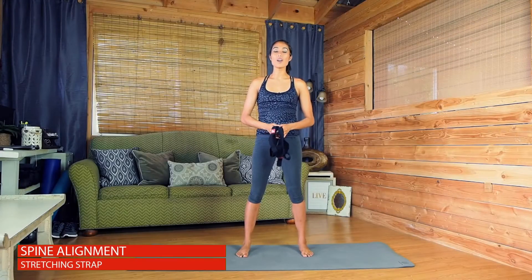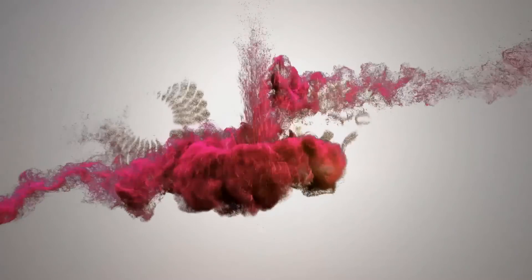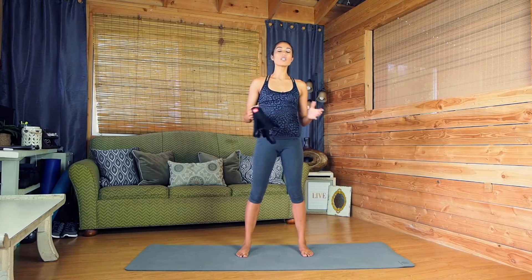Hi, my name is Marin with Yoga Evo and today I have a really nice spinal alignment routine for you. This should really help make you feel relaxed, more upright, and just more confident in your stance. So let's go ahead and get started.